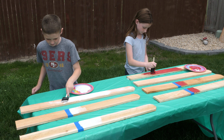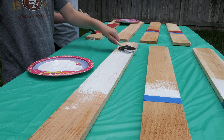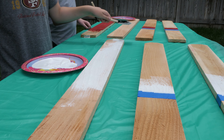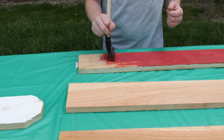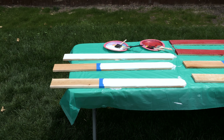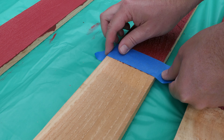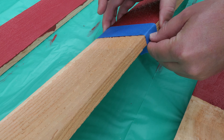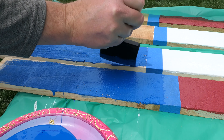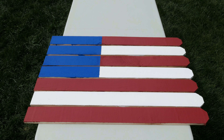We decided to keep it simple and just make solid colors for the seven boards. If you really wanted to keep it authentic and do the 13 stripes, you can do that — you're just going to need to figure out the math and know exactly how wide to make each stripe. When you're done with the first round of painting, you should have something that looks similar to this. Once the paint has dried, move your tape to the other side and start painting the blue square. When that's all done, you should have something that looks similar to this.